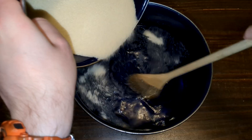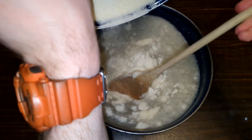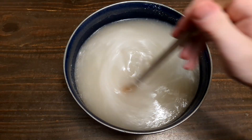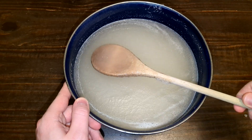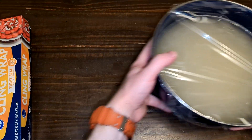You'll also want a heat-proof bowl — I apologize for not mentioning this earlier. Gradually pour the gelatin into the water while stirring. If you pour too quickly, the gelatin will clump and be much harder to dissolve. Once it's fully dissolved, cover the bowl with plastic wrap and place it in the fridge for at least 24 hours.